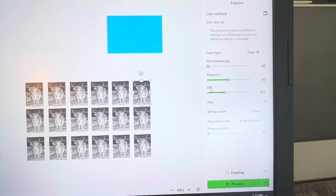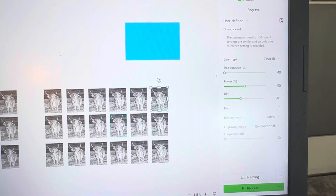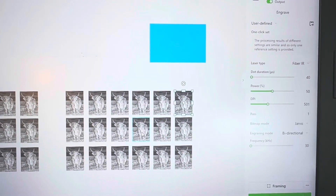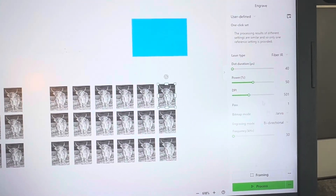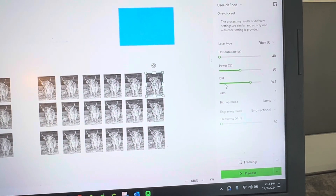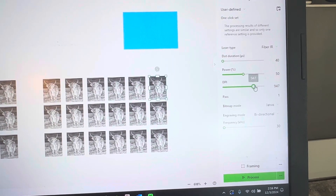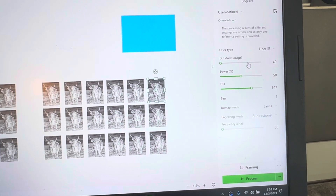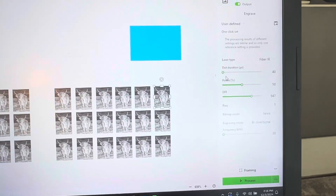Another way to think of DPI and dot duration is like TV pixels — when you can see the dots on your TV, it's like 720p, then we got 1080p, and the dots basically got smaller so they look clearer to us. The lower the DPI, the bigger the dots; the higher the DPI, the smaller the dots — low definition versus high definition. There's going to be a fine line where you start to lose the engraving, so the dot duration is the speed. Those are going to be your two variables, as well as the power. Stick in there and you'll get some good results.